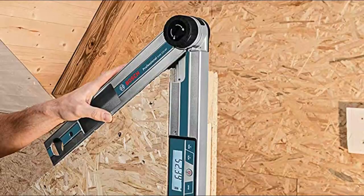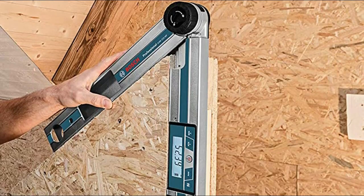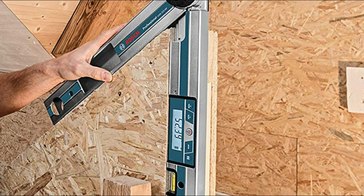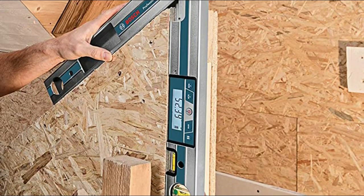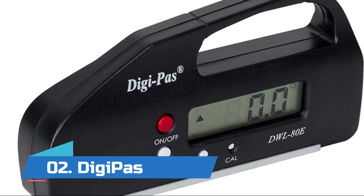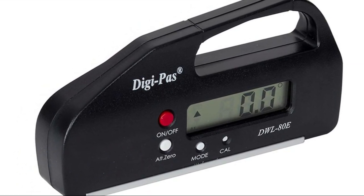This angle finder provides angle memory to provide the same angle measurement in different areas of the job site. It provides four tools in one, including an angle finder, miter calculator, protractor, and level.